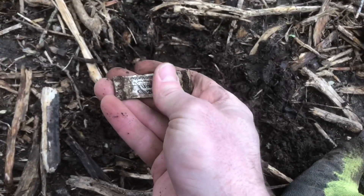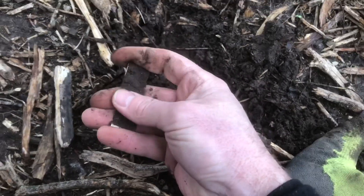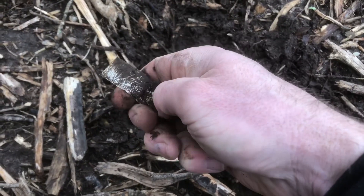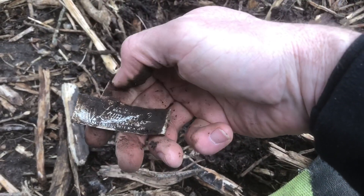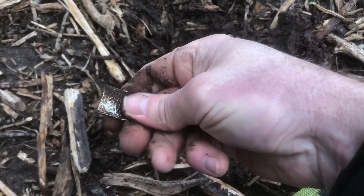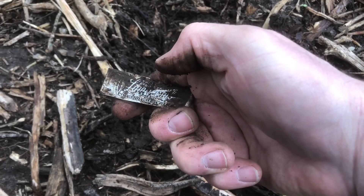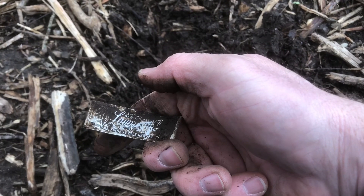Just came across this and it looks like one of those tags for flowers maybe. Some thick mud on there. What do you guys think? Made in Belleville, New Jersey — I'm pretty sure that's what that is. Lawn comb! Lawn comb!